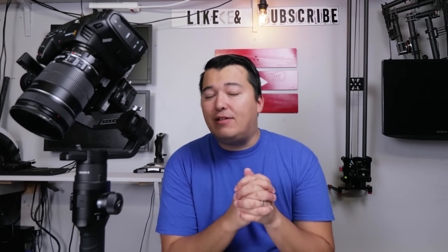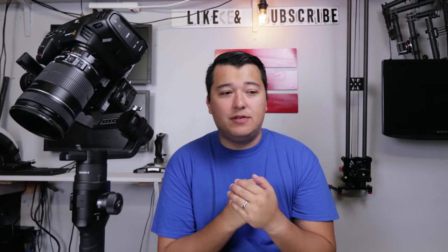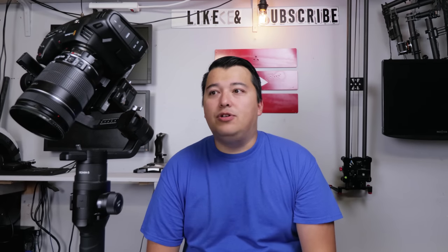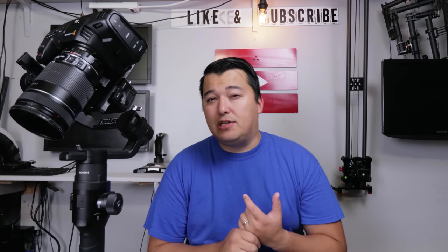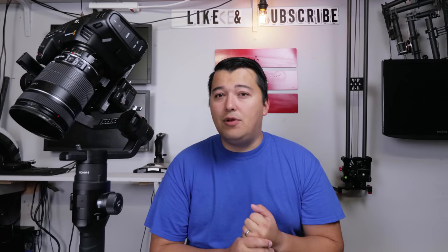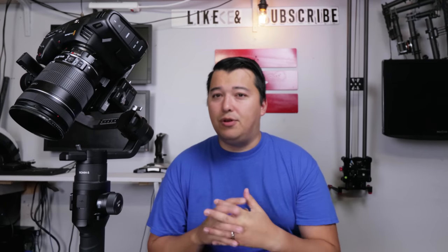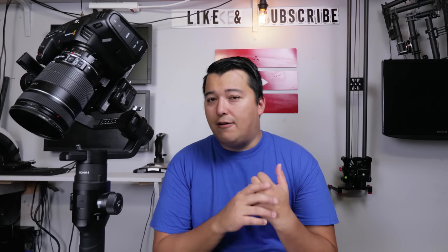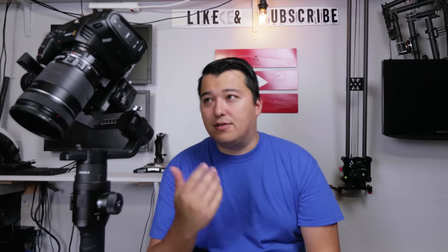If you haven't done so yet, definitely consider subscribing if you're into tech reviews and more videos of the Blackmagic Pocket 4K. I'll be getting more videos about this as soon as I can. I've been really spending a lot of time just using it, looking at the forums and Facebook pages, reading and learning as much as I can about this camera and the community. I'm going to go over a few things for me, coming from a DSLR, that I had to learn coming to this camera.